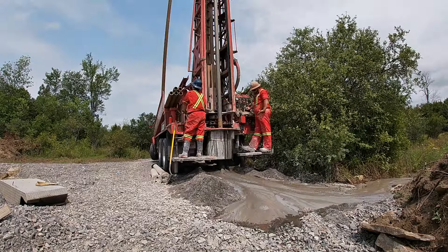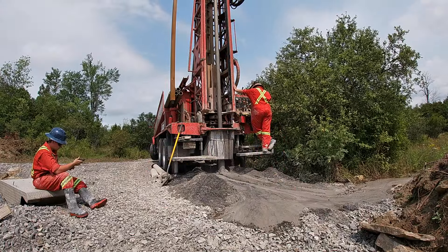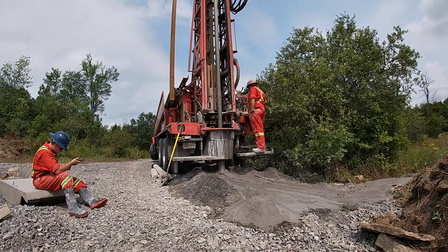And again, you can see them bringing in these additional 20-foot lengths, getting them ready, and then putting them in place to go down an additional 20 feet each time they load one of those in.